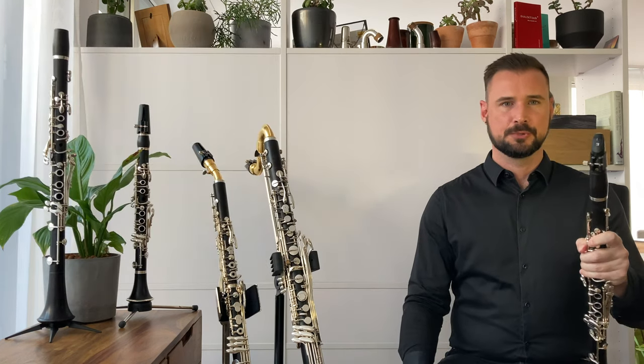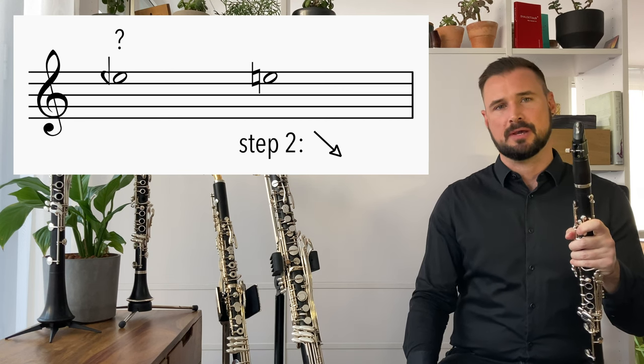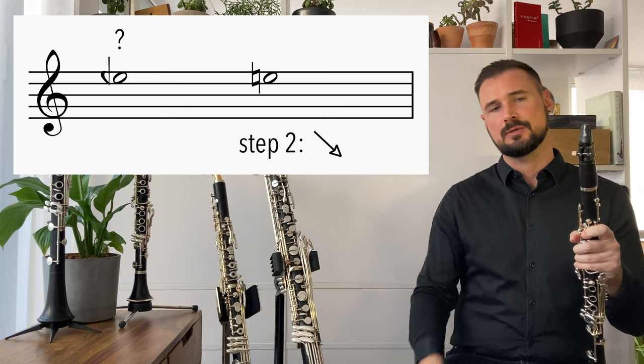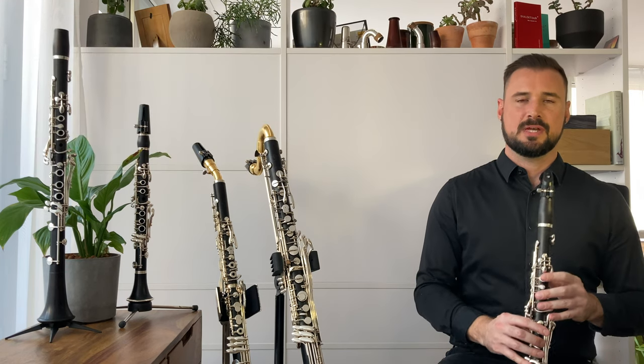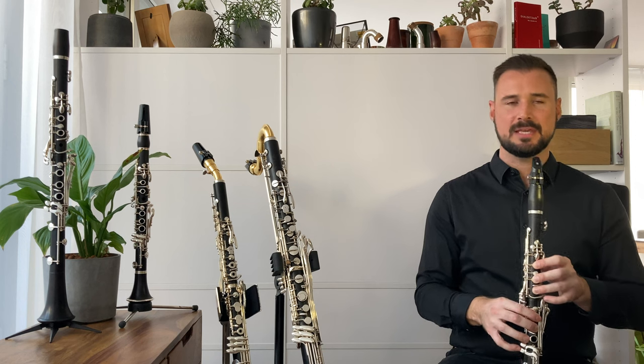Let's try option number two: lowering the upper neighbouring chromatic pitch by a quarter tone to get a clarion E quarter flat. So we're going to start with a clarion E and then add the low E key to the E fingering.